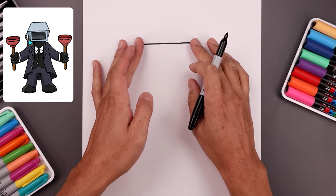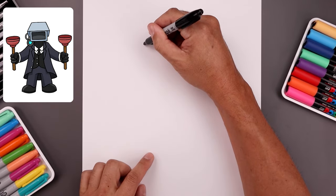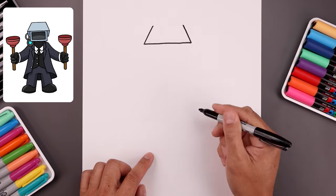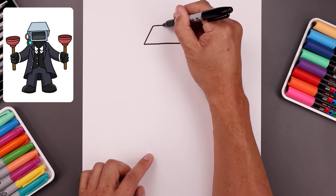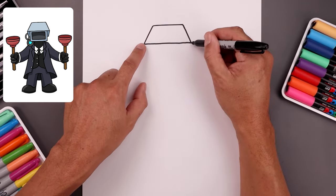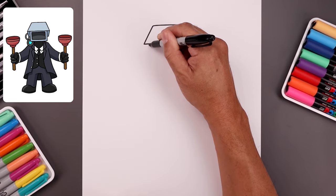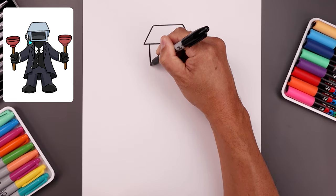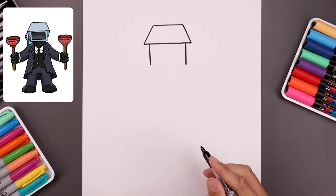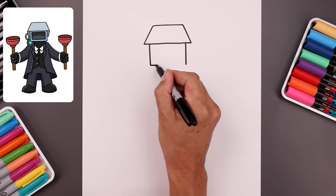Let's add some perspective to the top of the head. From the ends, angle up and then in towards the back and we'll close out the top with a straight line. From the bottom corners let's step in and draw two straight lines coming down the side of the camera to right about there. We'll close off the bottom with a straight line.